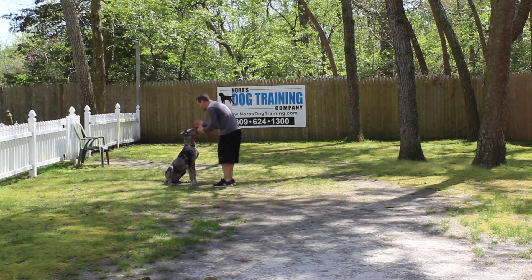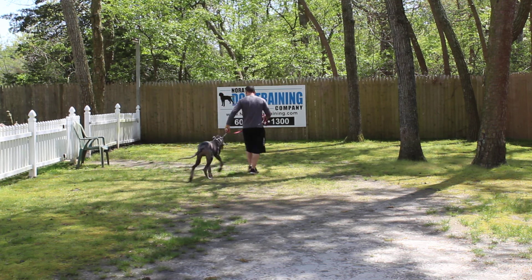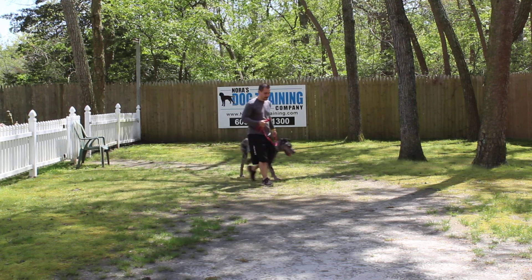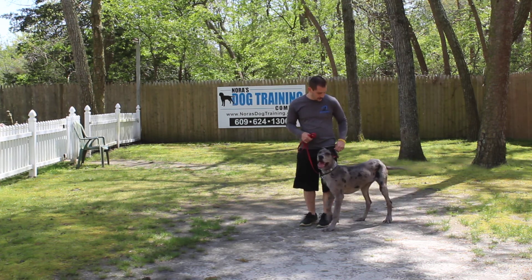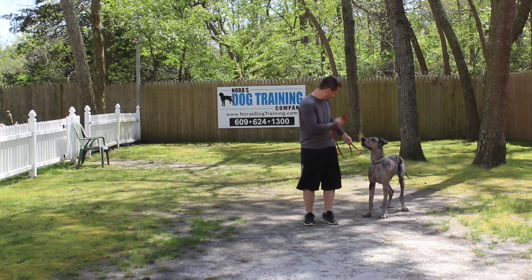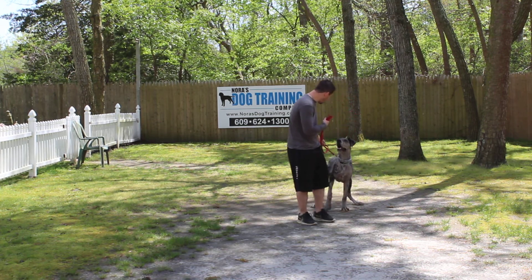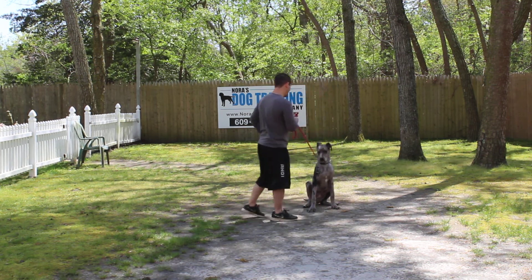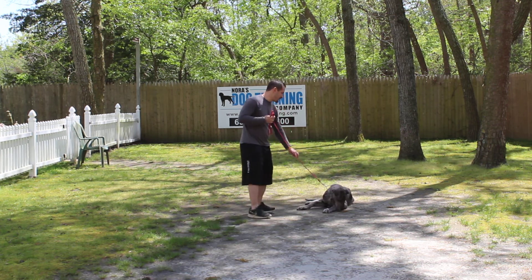You want all of your interactions with him to be positive right now. You want food to be a positive reinforcement. So even if you have to use some of his kibble as treats, I don't mind that, as long as he associates you and food with positive things. Now Jeff's going to leave him in a stay and turn to face him, using his right hand to give the command.